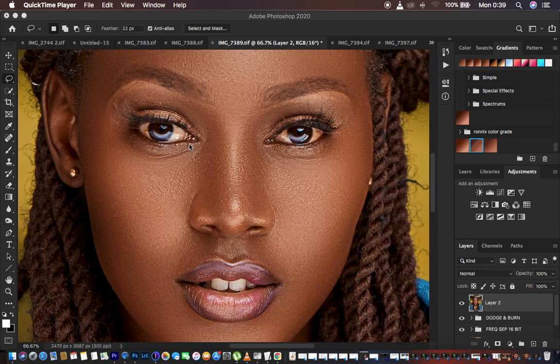We're going to be learning from two techniques of eye and teeth whitening. The very first one is going to be using the adjustment brush tool in the Camera Raw filter, and we're just going to learn how to set it as a preset so that every time we can simply look for that preset brush and paint in the eyes and teeth. The second technique is about how to whiten eyes and teeth in Photoshop by recording an action.